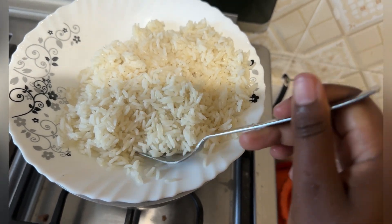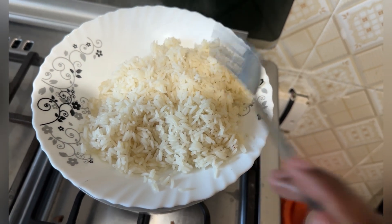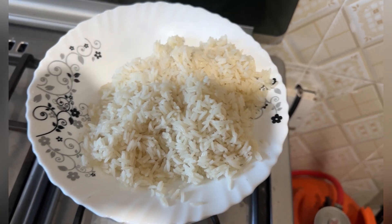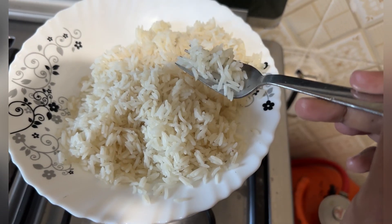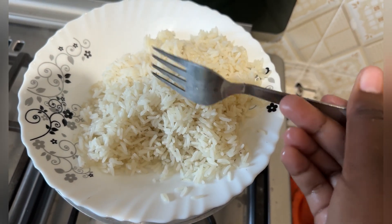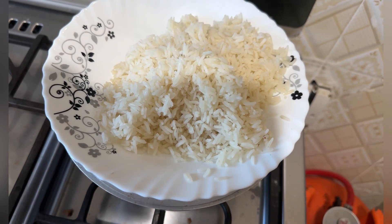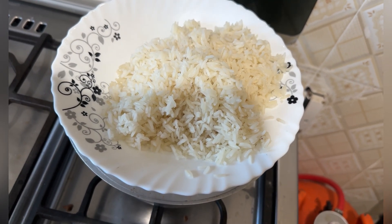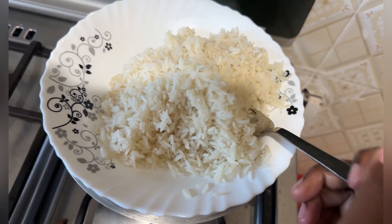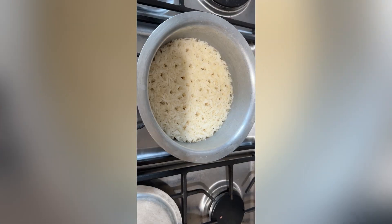You can use the recipe I've shared with you guys to prepare your rice, and you won't regret it — it will be the perfect recipe for you. So that's it: measure your water well, add a little salt and some oil so it cannot stick to your sufuria. If you're using a non-stick sufuria, that's even better!